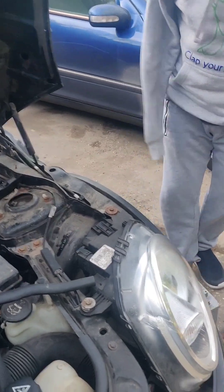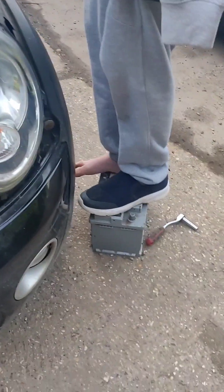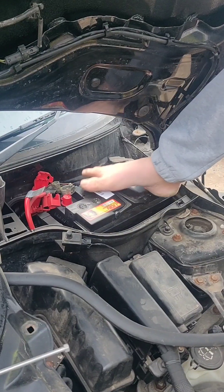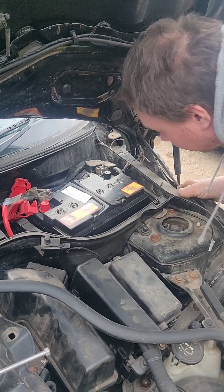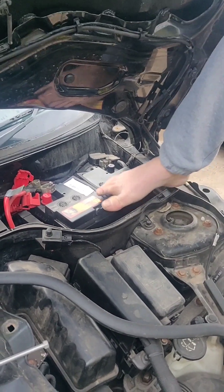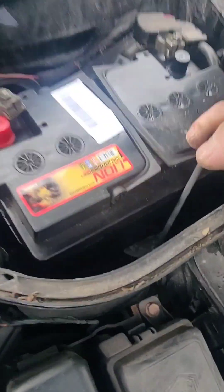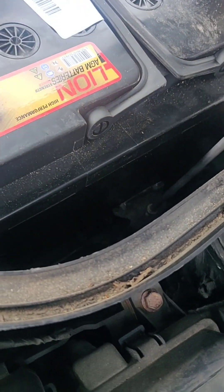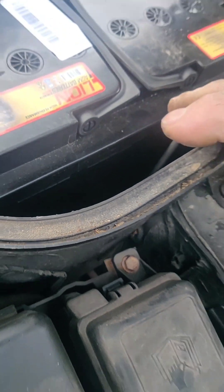Luckily I've got a nice stool now to stand on to get a better angle. That's it — it's just dropped in now, nice and connected. Let's get this clamp on. So this clamp goes down that way — get down there, find the hole. Always the hardest bit.